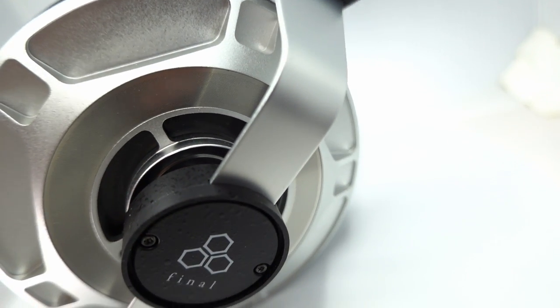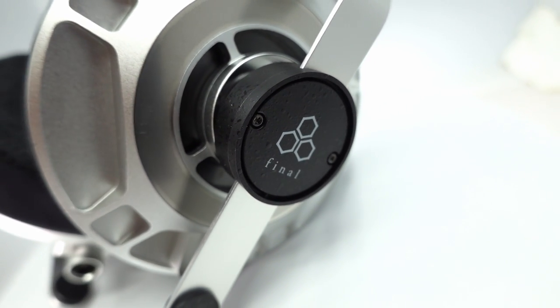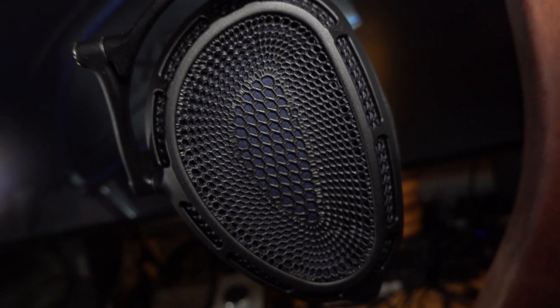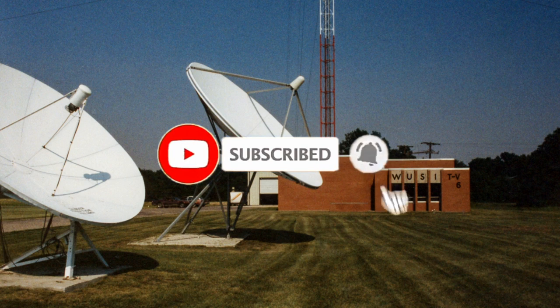Up next, we're going to go back to the Final D8000 Pro Edition for a sound check, and I'll do a full in-depth review so I can get that headphone back to Audio 46. I've also got a full review of the Dan Clark Audio Expanse — that headphone is back in-house after its repair. So much to do. Subscribe, like, hit the bell — do all the things. It's going to be a lot of fun.